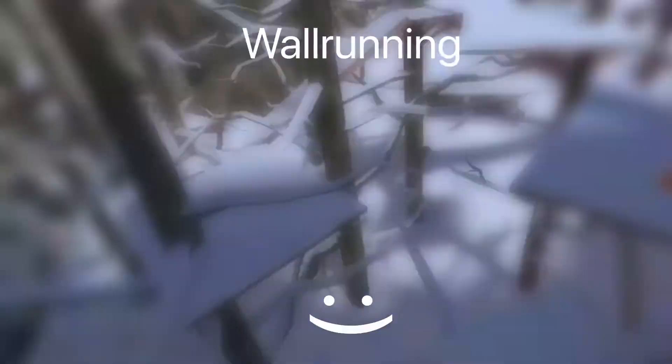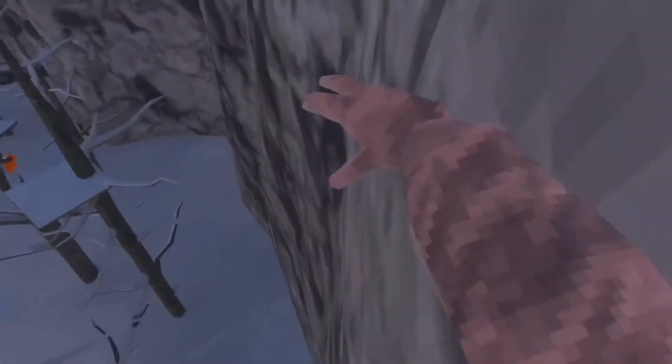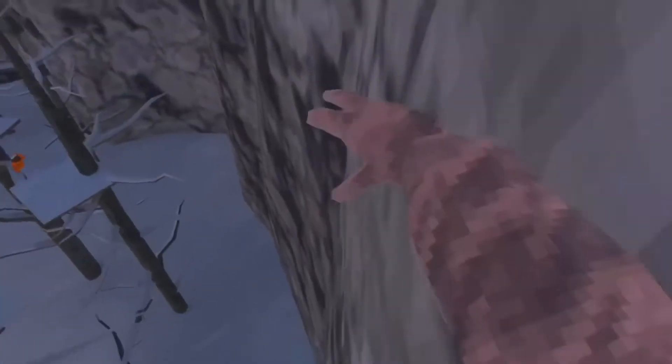Wall running. So this technique is pretty simple as well. Really all you have to do is just put your hand by the wall and push up — and be careful. You have to pay attention to your hand, or else you will not make it and you'll fall.